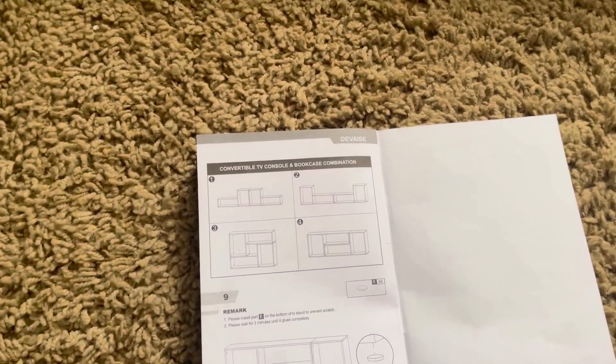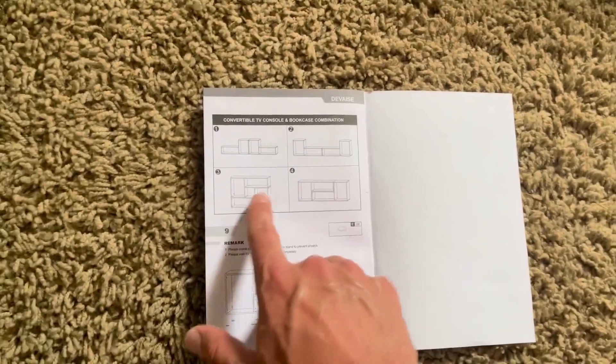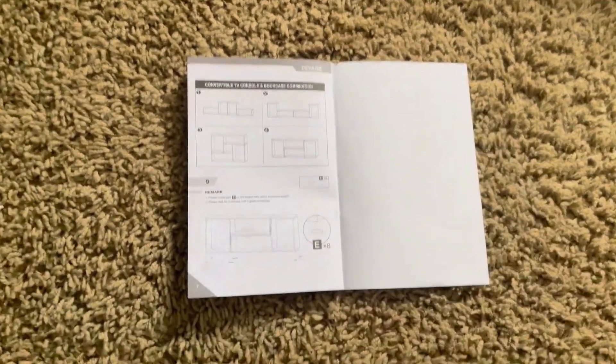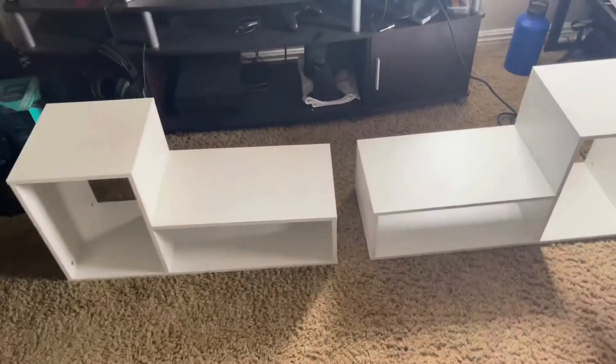I just wanted to show you there are multiple different ways to set this up. These two pieces are actually separate, so you can customize this any way you'd like. You could have the tall ones in the middle, how I just had it, you could set them up as a big square, or kind of set them as a wide TV stand, which I like probably the best other than the way that I just set it up.